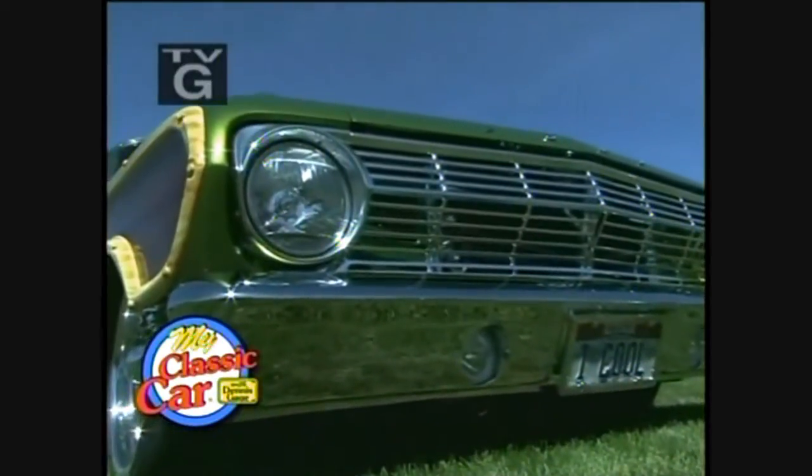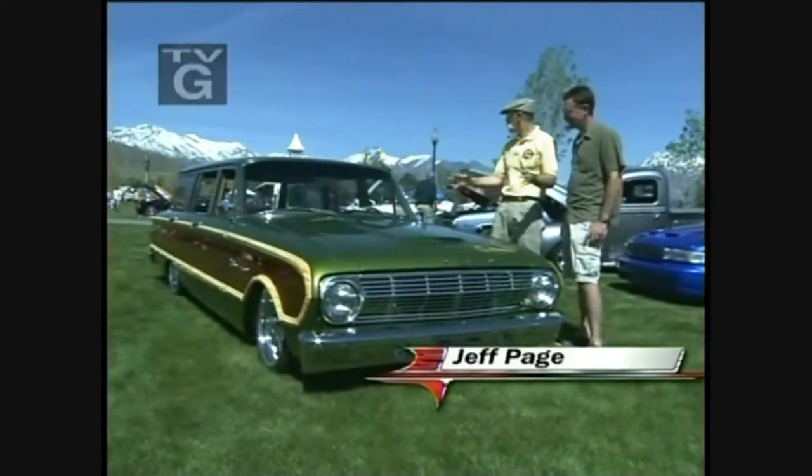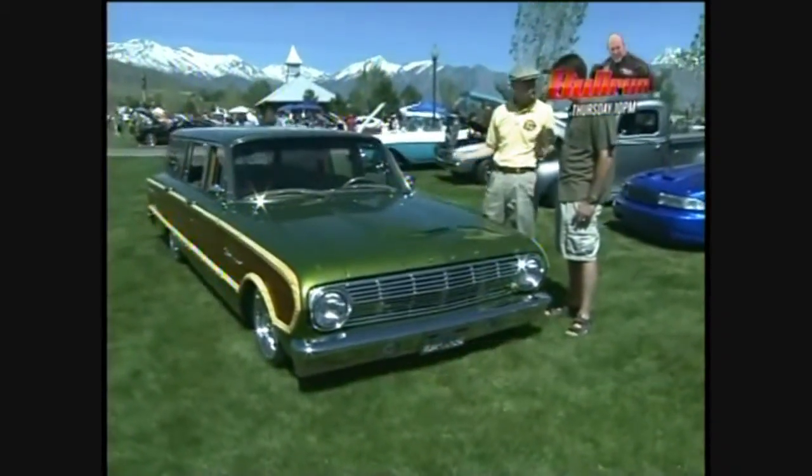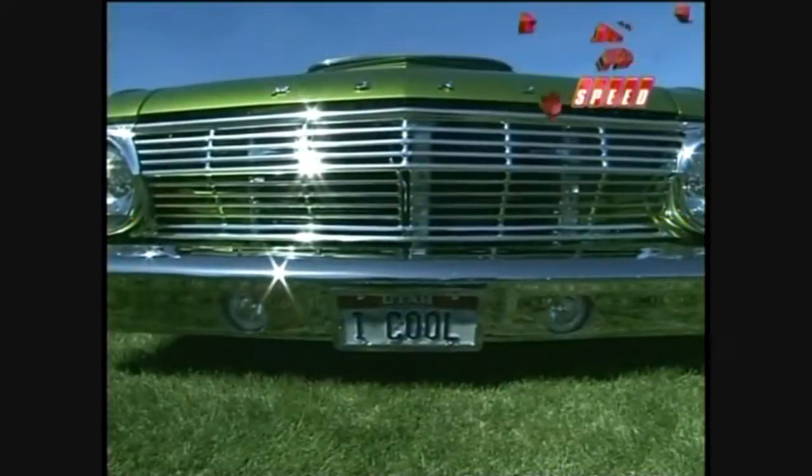Welcome back to My Classic Car. Jeff, this is a fabulous car, and I've got a soft spot in my heart for Falcons. My wife's got a 63 Futura convertible herself, but you know, it doesn't look anything like this one.